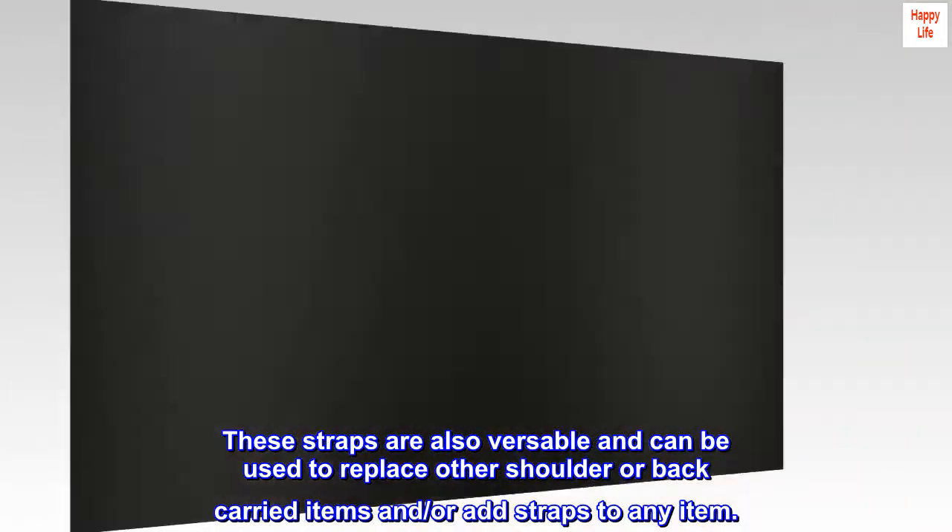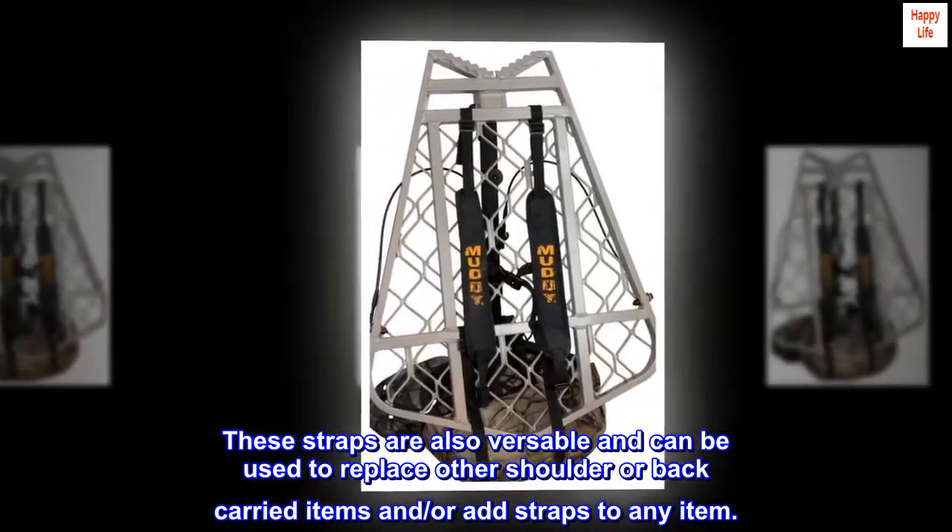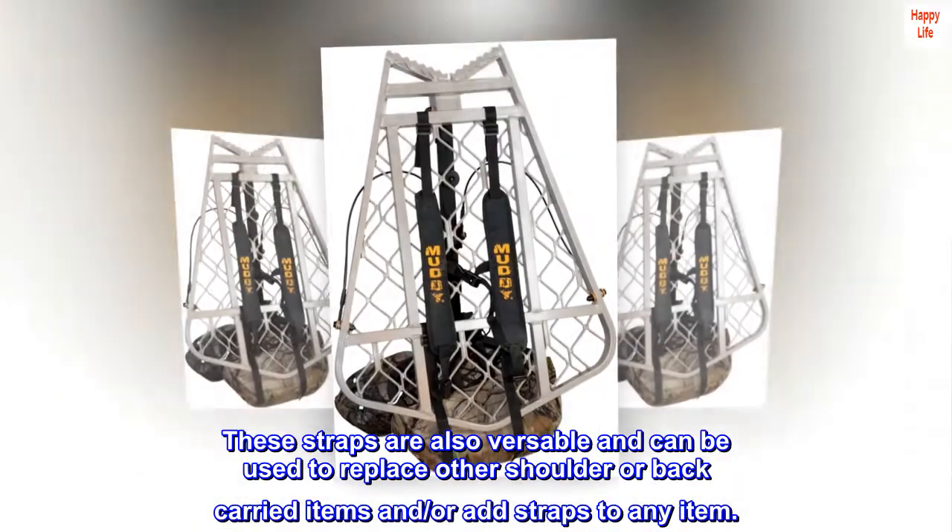These straps are also versatile and can be used to replace other shoulder or back carried items, or add straps to any item.